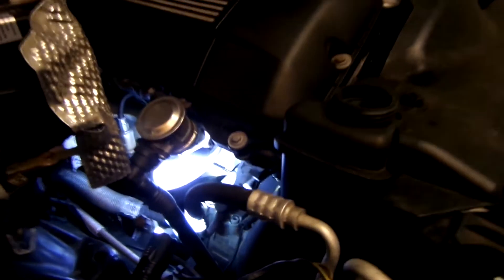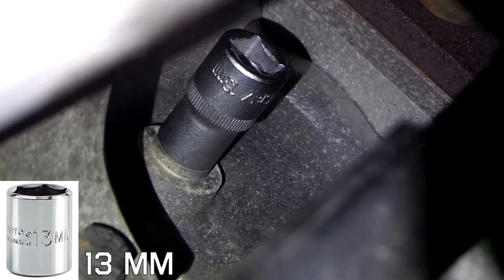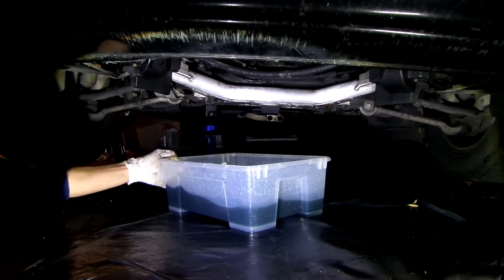We also need to drain the engine block, so follow me along this short trip to show you which bolt we need to undo. It sits right here, marked with the letter U. To access it, I went underneath the engine. It takes a 13mm socket and some patience, since there is not much room for ratcheting. Place the pan somewhere underneath the screw.